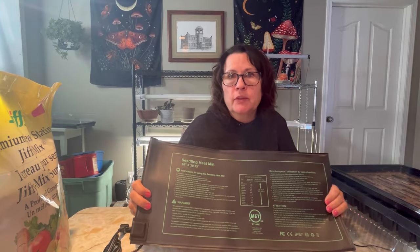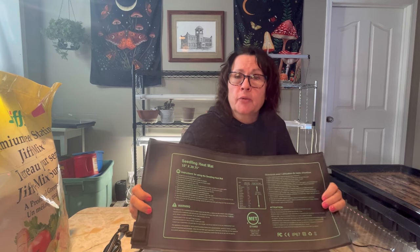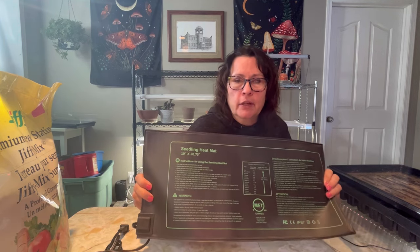For many of us who live in cool climates such as I do here in Zone 3 Saskatchewan, we need to start our seeds indoors to help extend that season because our outdoor growing season is so short. Having these heating mats will help with that season extension — it enables us to get a head start on gardening and help extend that growing season.